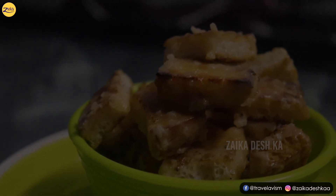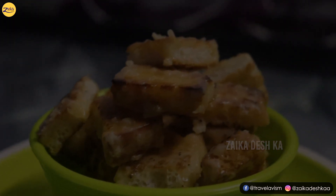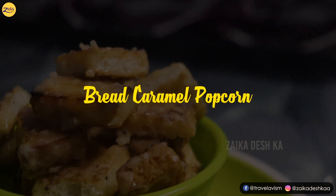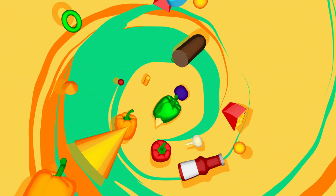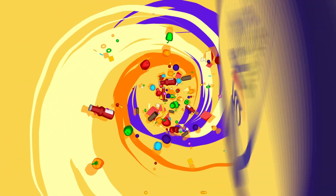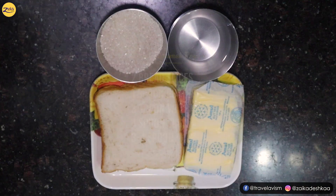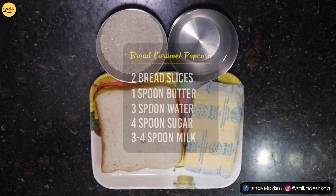Hello guys, welcome back to Zaika Desh Ka. Today we are going to make a super easy snack named Bread Caramel Popcorns. This snack will be made from ingredients available at home.